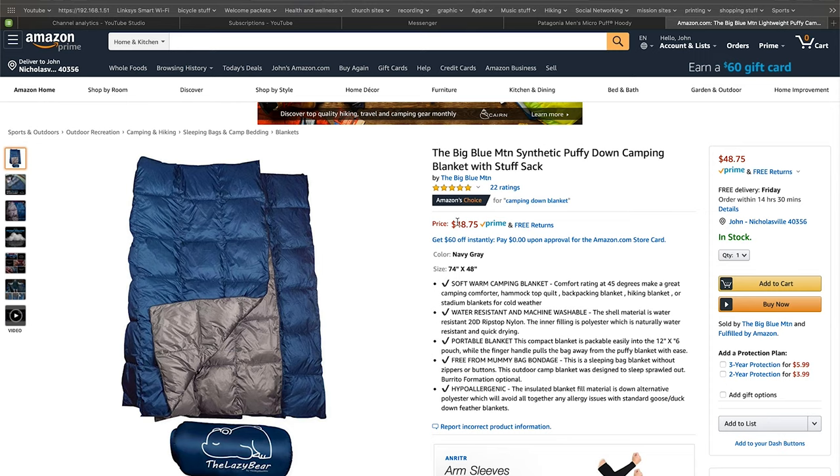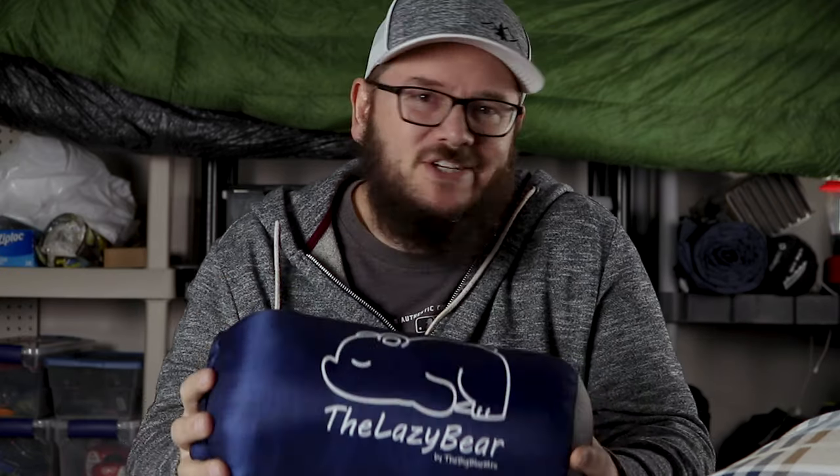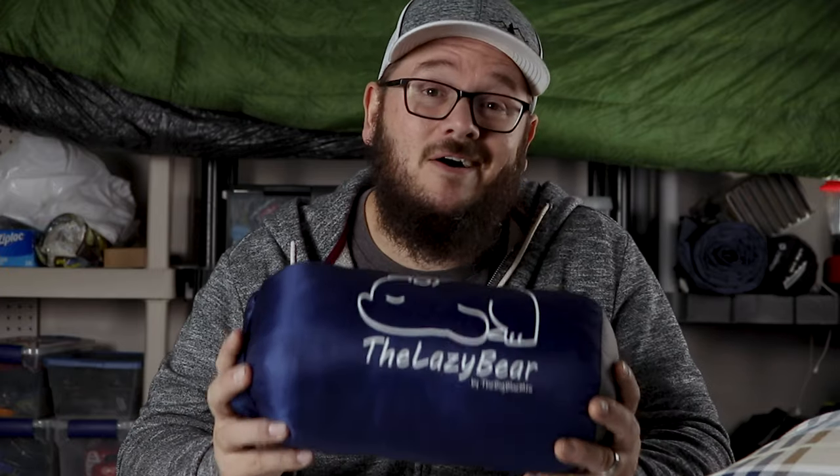Most blankets in this category come in around $65, upwards of $150 to $200. This blanket comes in at $48.75 — a 50-degree blanket that weighs less than a pound and a half, made of synthetic material, for less than $50. This could be a game changer for a lot of people. Currently, this is one of the most popular blankets in my house. I've got a one-year-old and a two-year-old and they fight over it because it's such a comfortable, warm blanket. It works great as a couch blanket, a stadium blanket, or for car camping around a bonfire — and for the price, it's really hard to beat.